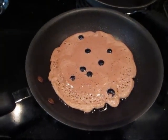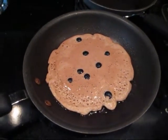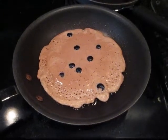The protein pancake — ready to rock. Careful when you flip these things. You don't want them to fall apart.